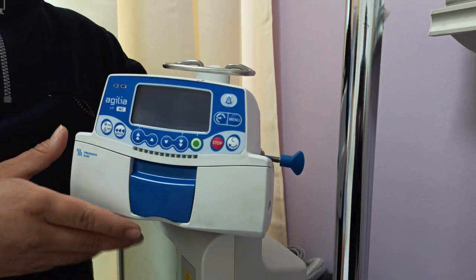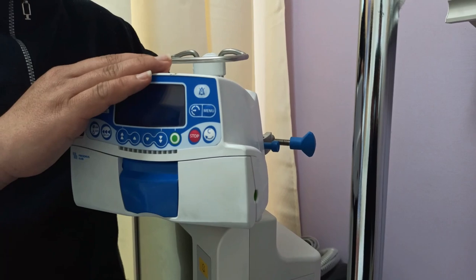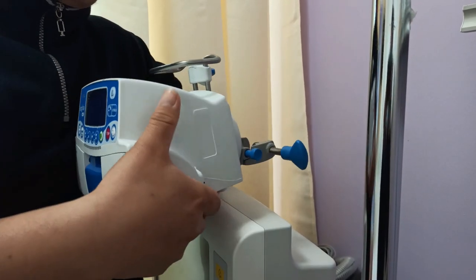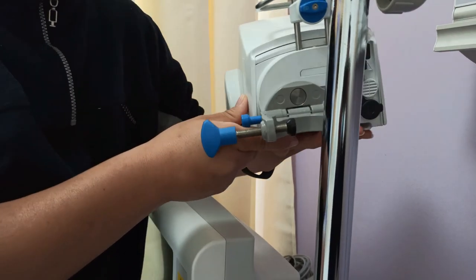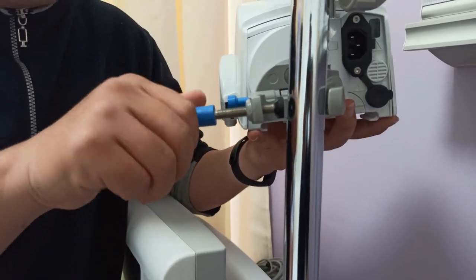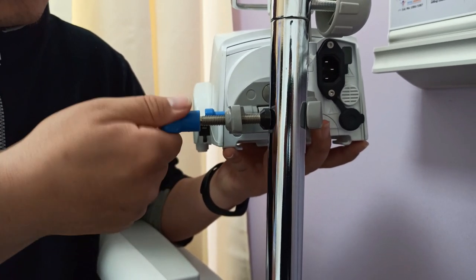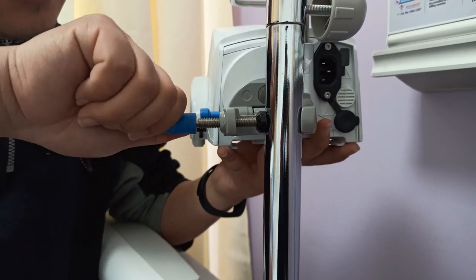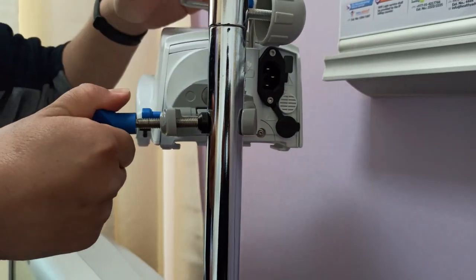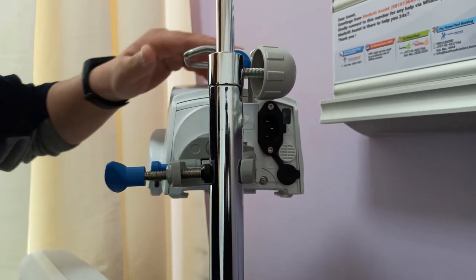Before operating the equipment, the first thing to do is clamp it to the IV pole. To do that, place it towards the IV pole, loosen up the screw, and once it is placed on the IV pole, tighten the screw until the equipment is no longer loose and is fixed in place.